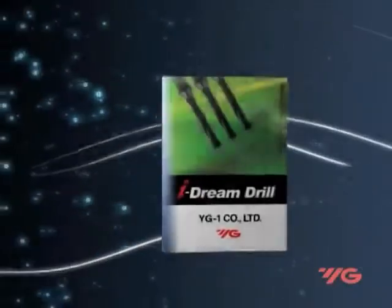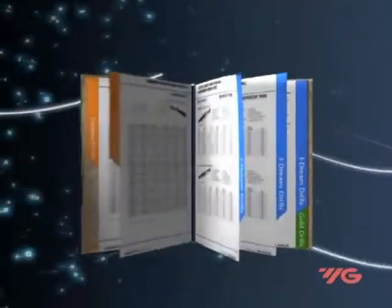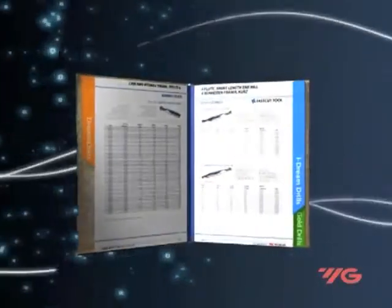The iDream drill is an indexable coated carbide drill with a heat-treated alloyed steel tool holder with black oxide surface treatment.